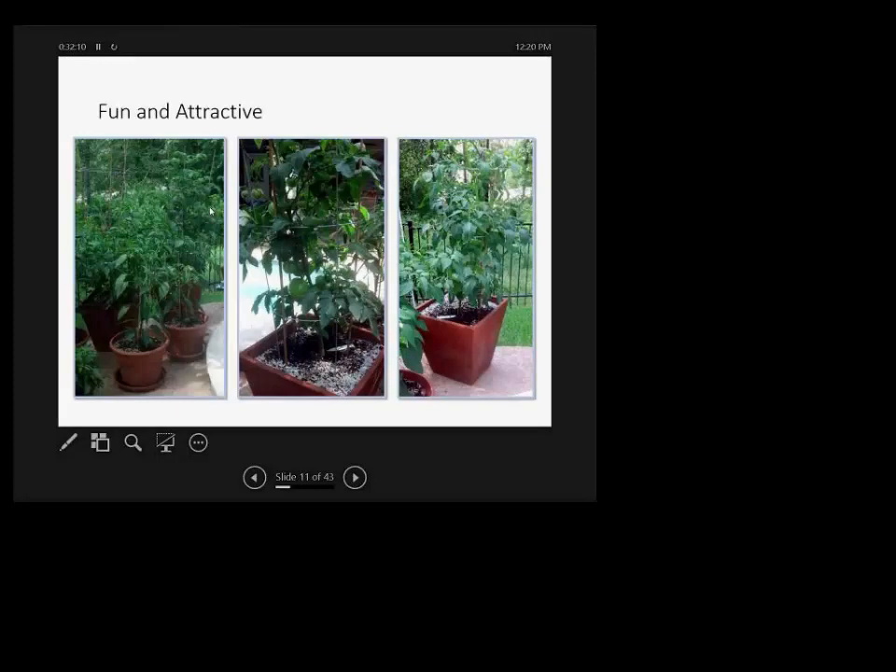Container gardening is fun and active — you don't need big equipment like a rototiller. You can do it on a balcony or patio. It's a lot of fun and can satisfy your need for gardening even in a small space. I've always done container gardening until the last few years, and I'll show you why.